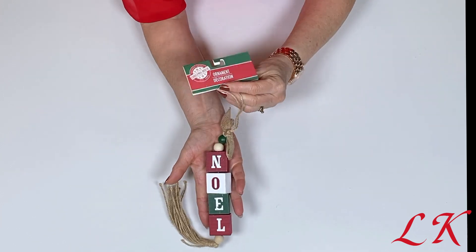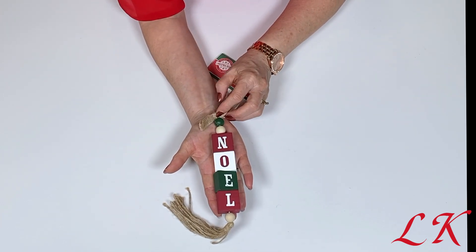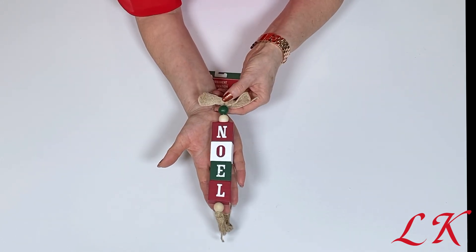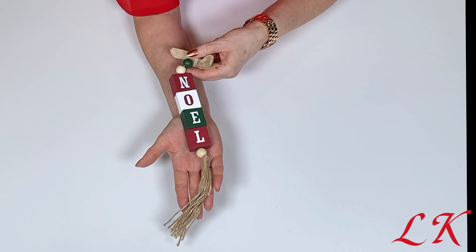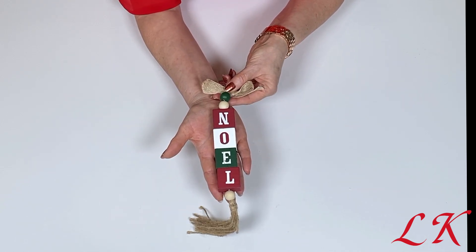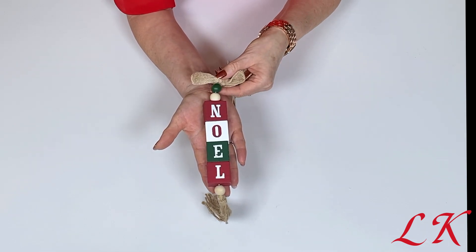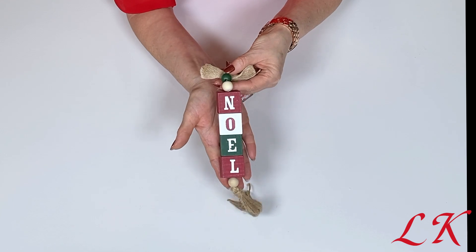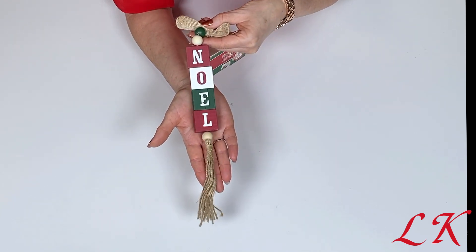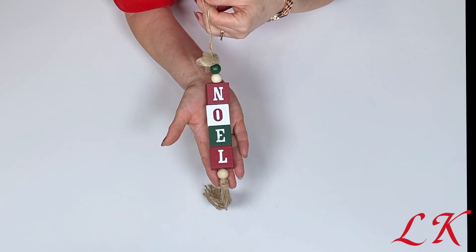Here's another one also by Christmas House that I think is new to Dollar Tree this year — I don't recall ever seeing these at Dollar Tree before. This is cute just as it is. You could use it in a tiered tray, on a wall, or hang it on a Christmas tree. Or you could take it apart and use the blocks on a tiered tray and use the parts in other DIYs. But I thought this was too cute to leave behind and I think I might just use it just as it is, because it is adorable.